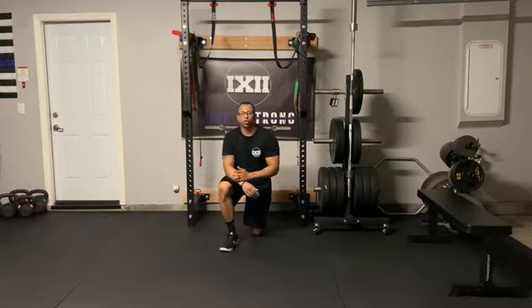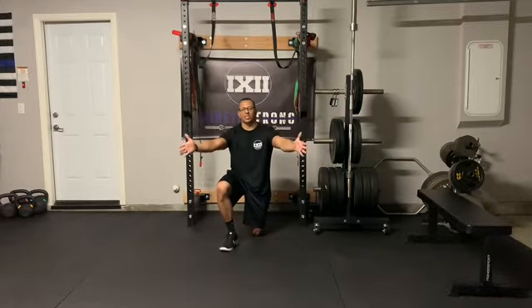All right, so for our Y-to-Handcuffs, we're going to be in a prone position on our stomachs on the floor — or you can do it on a bench if you have one. We're going to start with our palms facing each other.